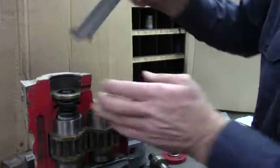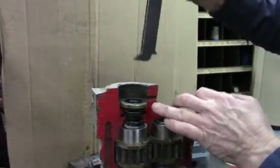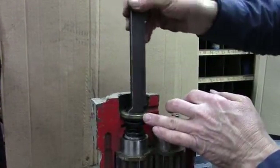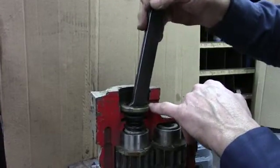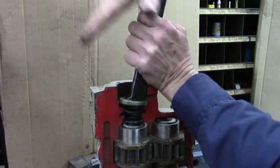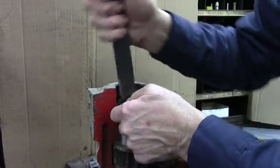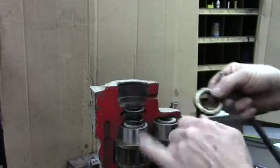It's time to take the seal out. We have a little tool for that. Take it and hook the front end up under the seal while the back side rests on the top of the shoulder, then just pull. You'll most likely have to take a hammer and tap on the top of it, and you'll probably have to work both sides — they're usually in there pretty tight.